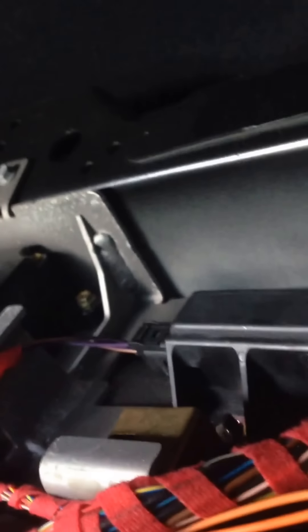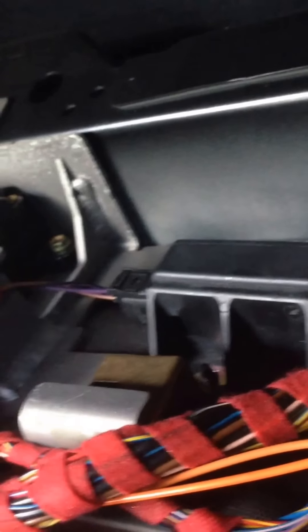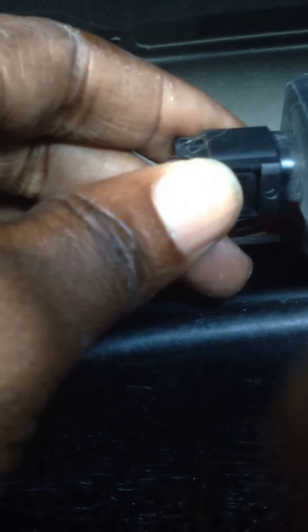I got the nuts off. Now all I really need to do is just go ahead and unhook this little clip right here. I'm going to lift it up. If you press down on this little clip right here, that should actually release it. All right, here we go.